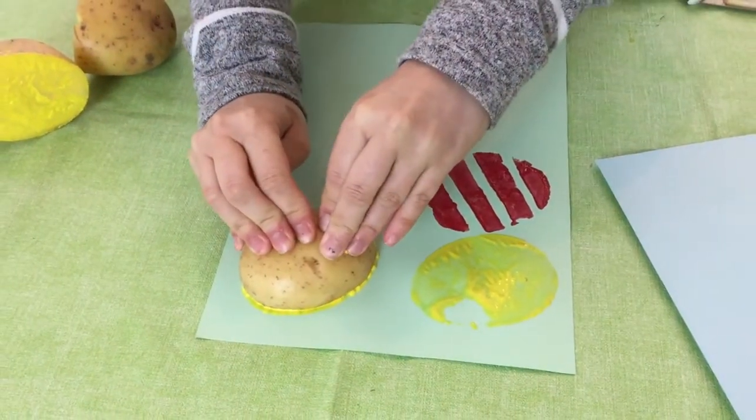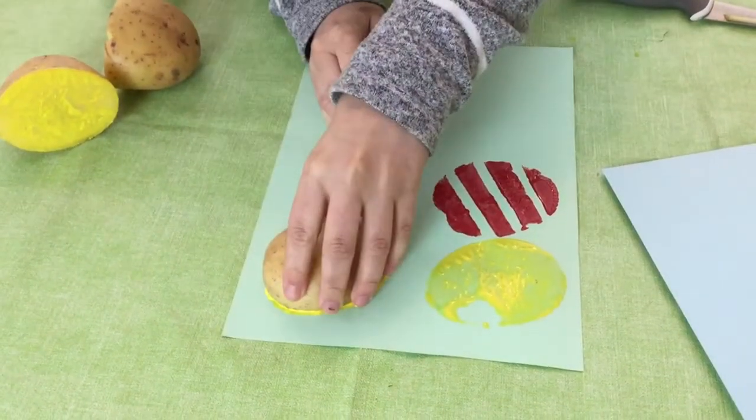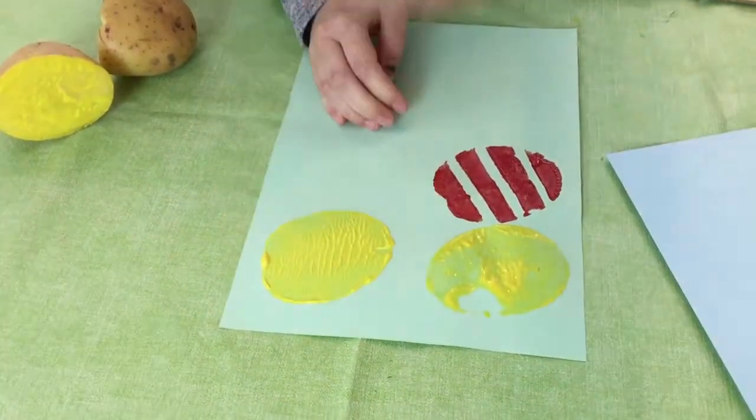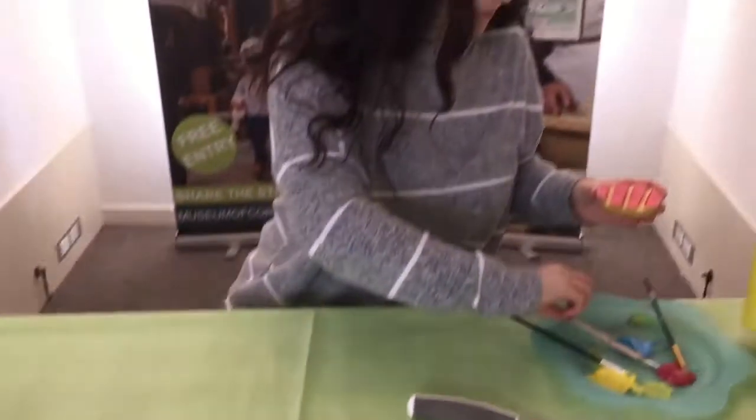Press it really firmly — it does slide around a bit so you've got to be really firm. Then slowly peel that off and look, that's much better.